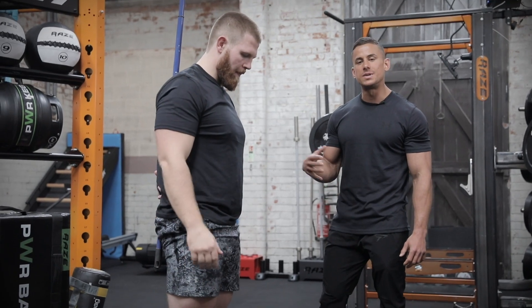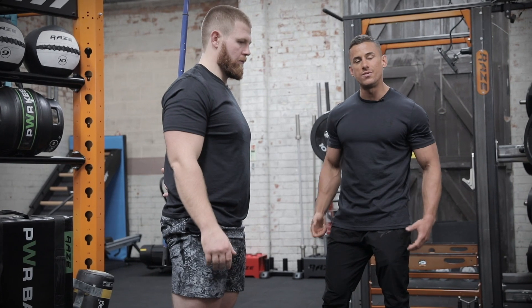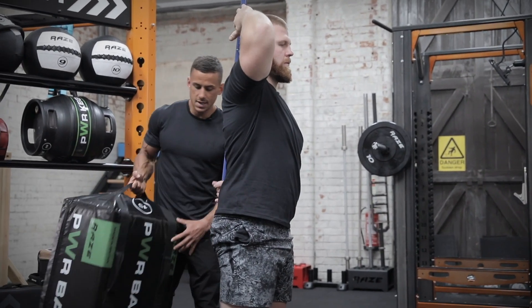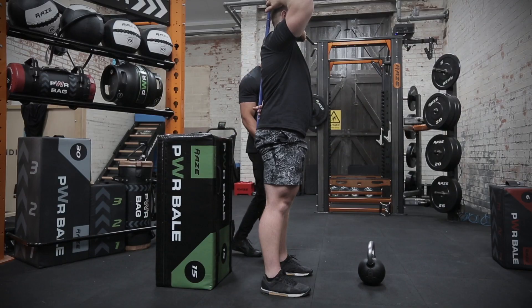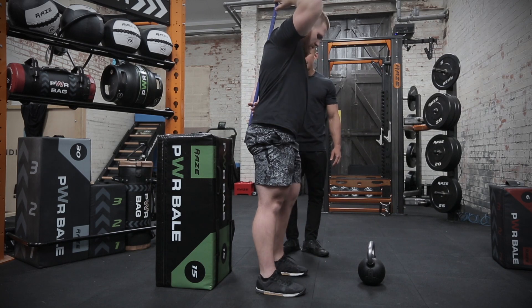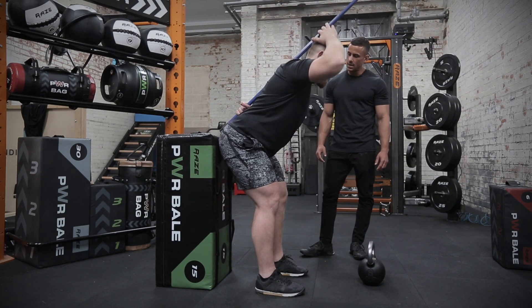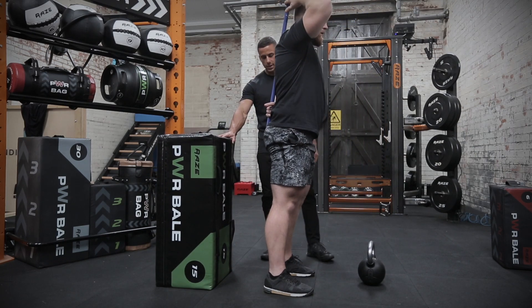We can now add some feedback by giving them a target to reach, so they can work out where their mobility lies based on what they're feeling through their posterior chain. We can do this by placing something behind them — either in front of a wall or using a box behind them. We get Jens to start a little bit closer to the box, drive his hips back into his hip hinge pattern, and if he can make contact with the box, we can ask him to take a couple of steps forward.